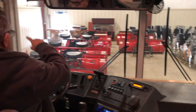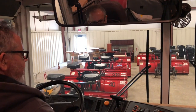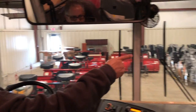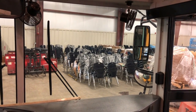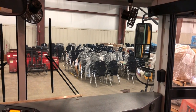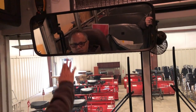Checking the window seals to make sure they are secure with no dry rot. I have two flat mirrors, two convex mirrors, and two crossover mirrors — they're not damaged and they are properly secured and adjusted for me. I also have a student mirror adjusted so that I can see as many heads as possible, and it is not damaged.